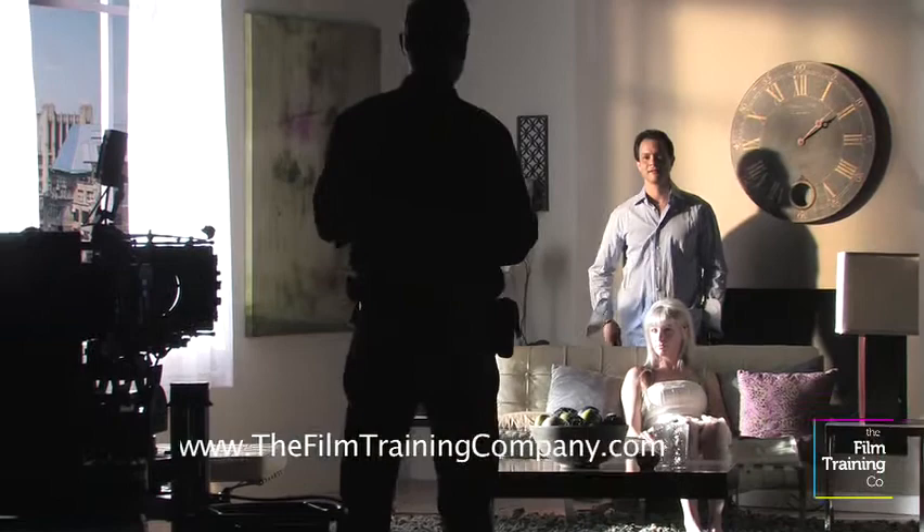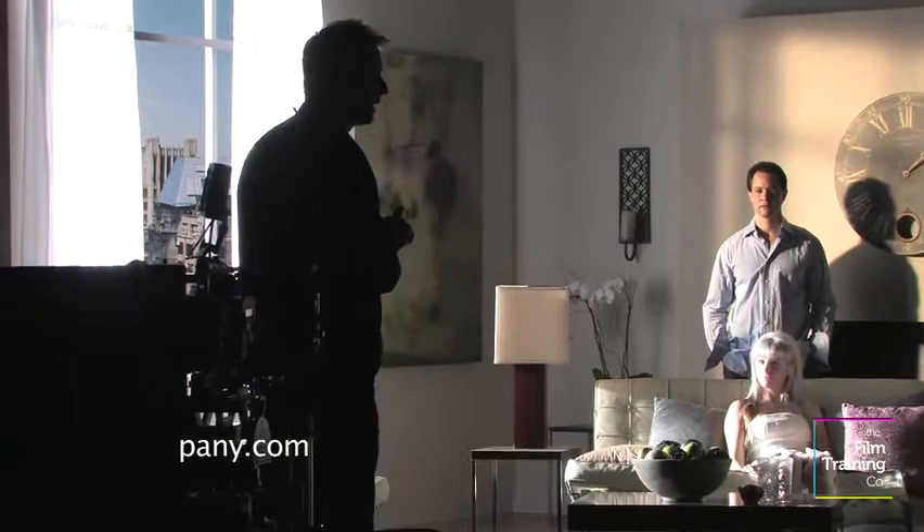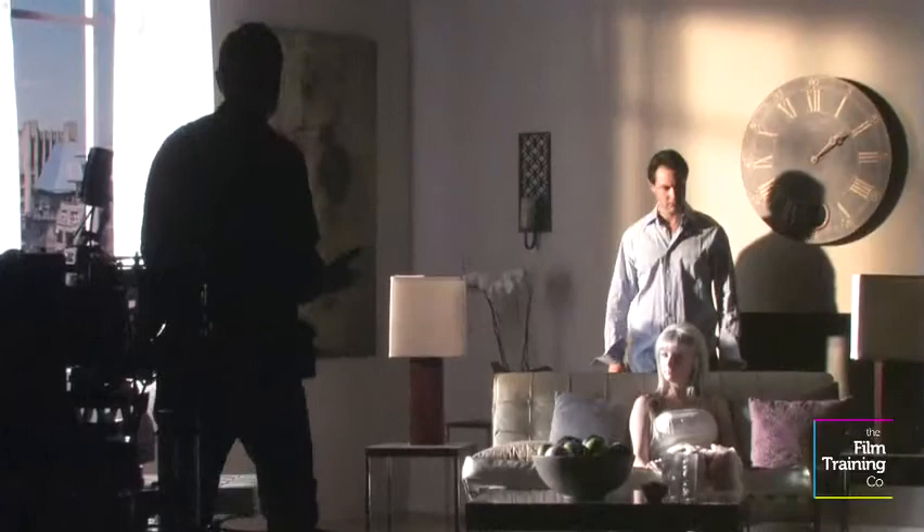So what we do is we put one level of diffusion on it. In this case I said light grid. There's something like light grid and quarter grid we have out there. It doesn't really matter what you call it — there's 129, there's full grid, there's light grid, there's 216, there's a whole world out there of stuff. At the end you just try and create something that feels more like a bounce than like a direct light.